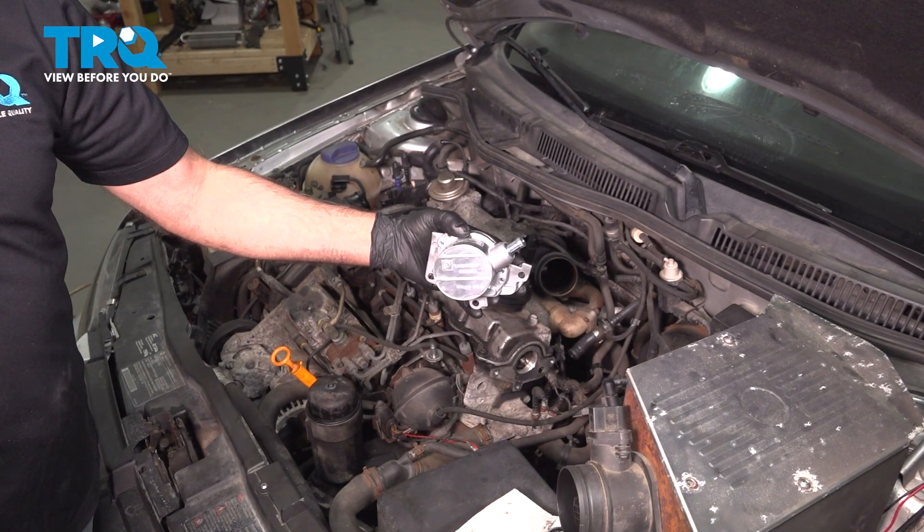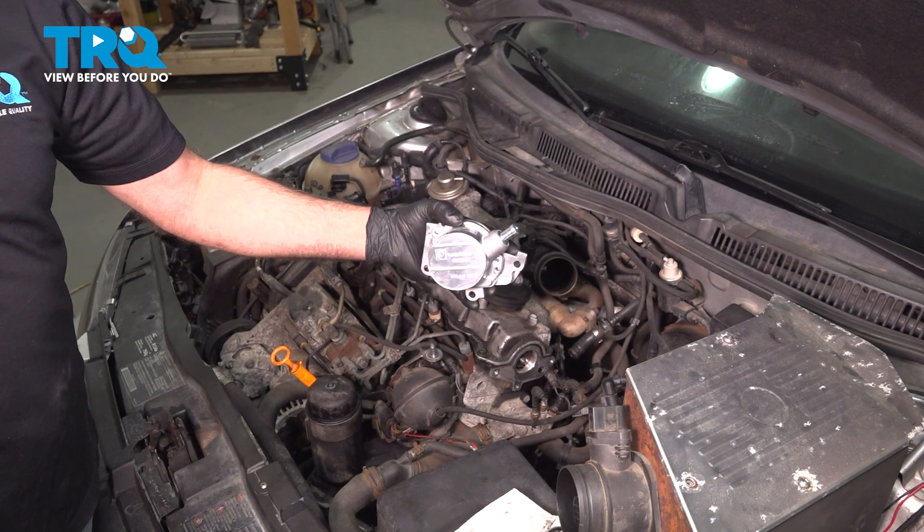In this video, I'm going to show you how to replace the vacuum pump on this Volkswagen Jetta. Let's get into it.